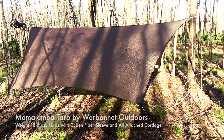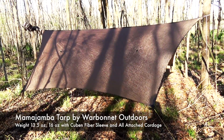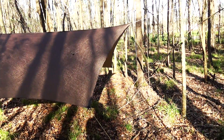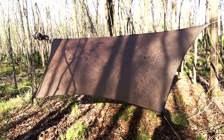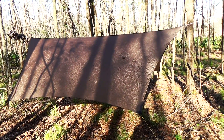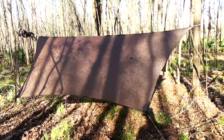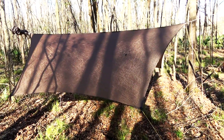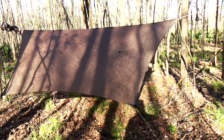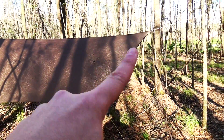All in all it has two ridge line tie-outs, four main ground corner tie-outs, and four panel pull tie-outs. It also comes with a stuff sack. You can buy a door kit which will allow you to put doors on the sides, making it a little more weather resistant. It's made out of 30D silnylon. This one is in olive brown. The ridge line length is 11 feet and the width is overall 10 feet. It's got an interesting shape — not a rectangle, but a little bit of a swoop down here and on the edges as well.